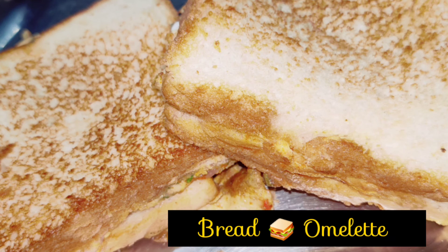Hello friends, welcome to Lalasa Kitchen. I am Divia. Today, I am going to make bread omelette.